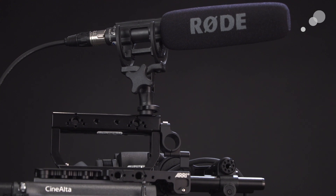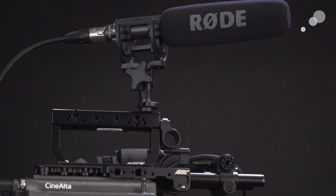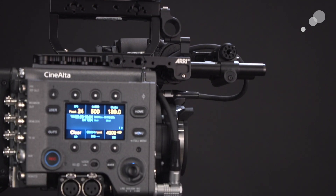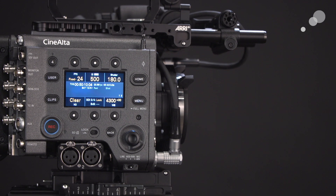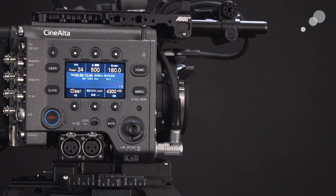Here we have a Rode NTG1. This is a shotgun mic that requires phantom 48-volt power from the camera. You can see that we have our A-Box installed, so I can go ahead and plug in the XLR3 from the mic into the A-Box. I'll put it on channel 1.